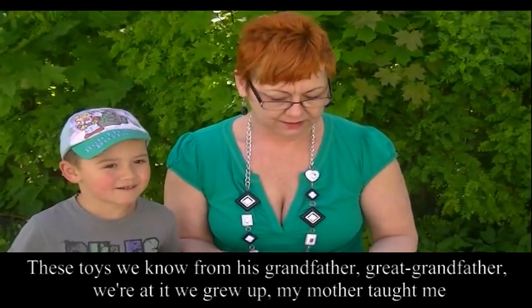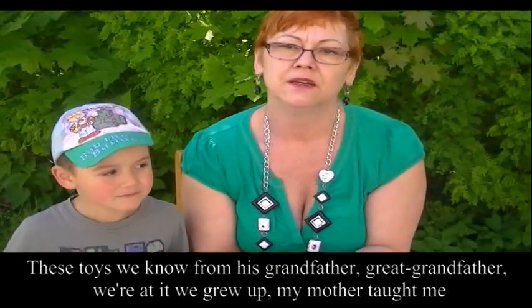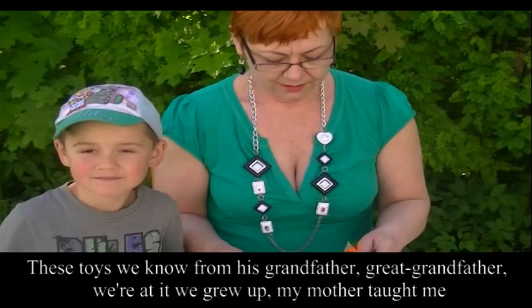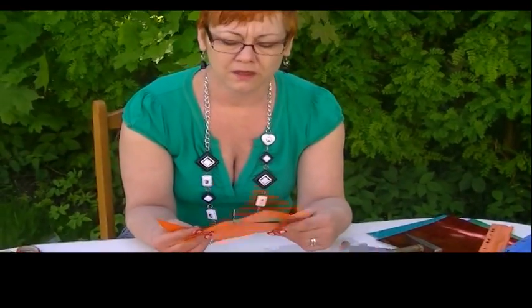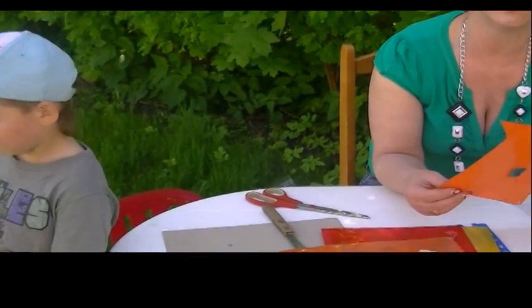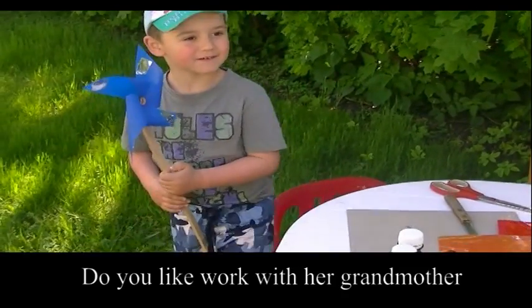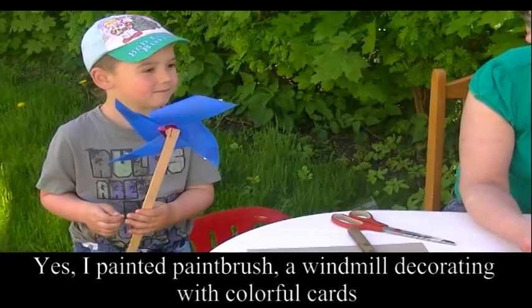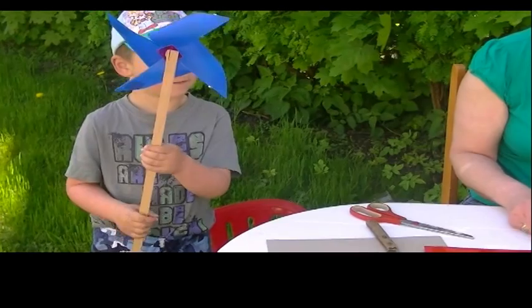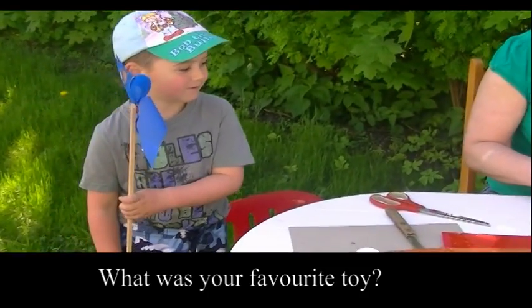Skąd taki pomysł na zabawkę? Takie zabawki znamy od dziadka, pradziadka, od mamy — na tym żeśmy się wychowali. Mnie nauczyła tego moja mama, z nią robiłam wiatraczki. Robi się je z różnych materiałów: można wziąć papier, kartki plastikowe, można zrobić z bristolu, kolorowe kartki — każdego rodzaju materiał, można je obklejać różnymi rodzajami oklejanek. A czy podobało ci się jak robiłeś z babcią ten wiatraczek? Tak. Malowałeś pędzelkiem kijek. I co jeszcze robiłeś? Przyklejałeś karteczki.